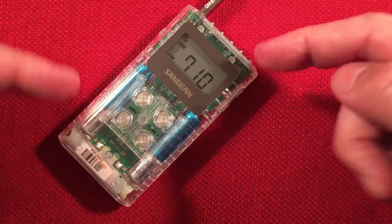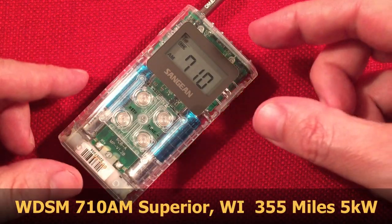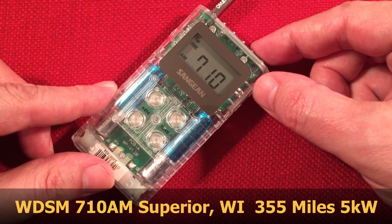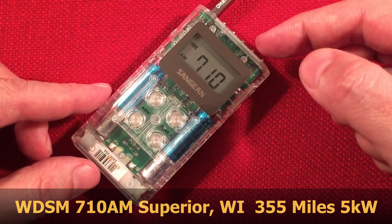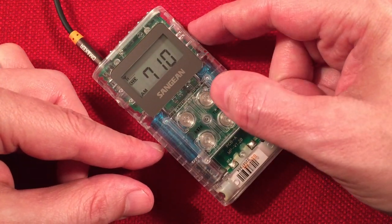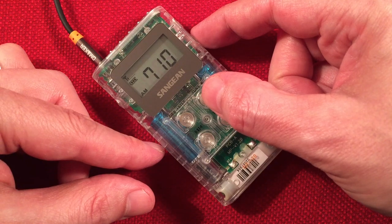I'm about to look that up. If I find something, I'll post it here. If I don't, maybe you can comment below and tell me. That's a little hint of WOR, New York, New York.